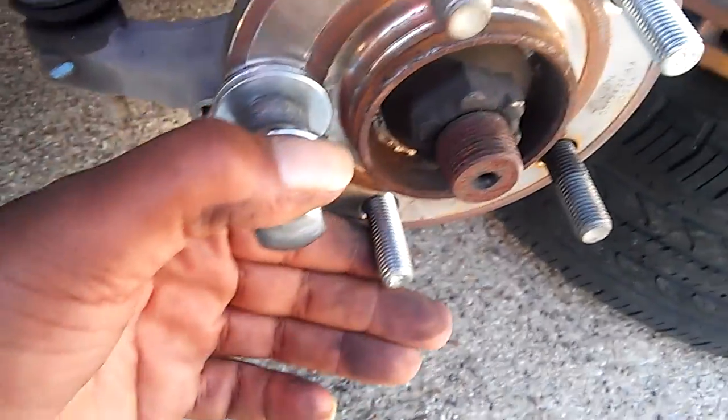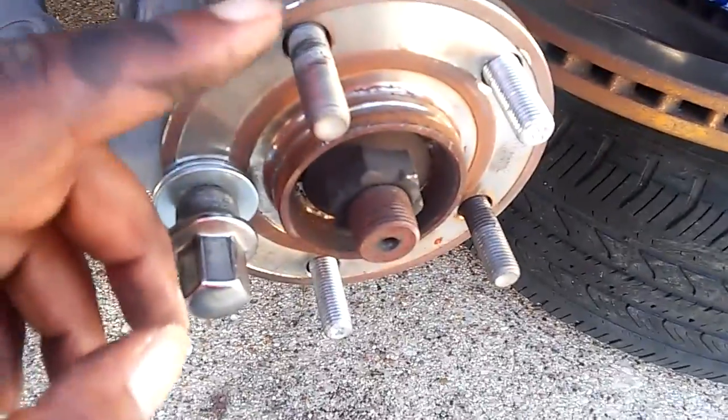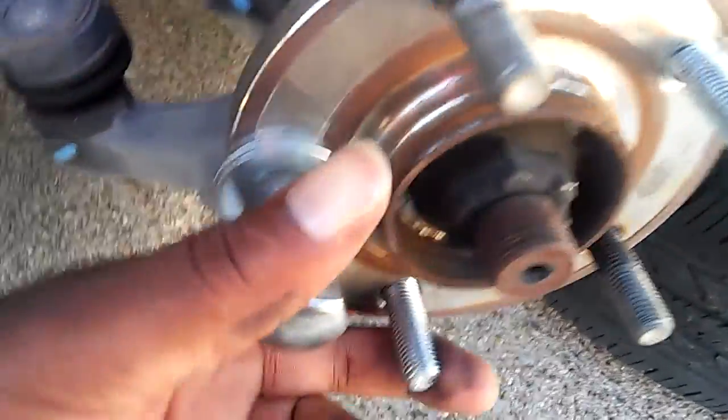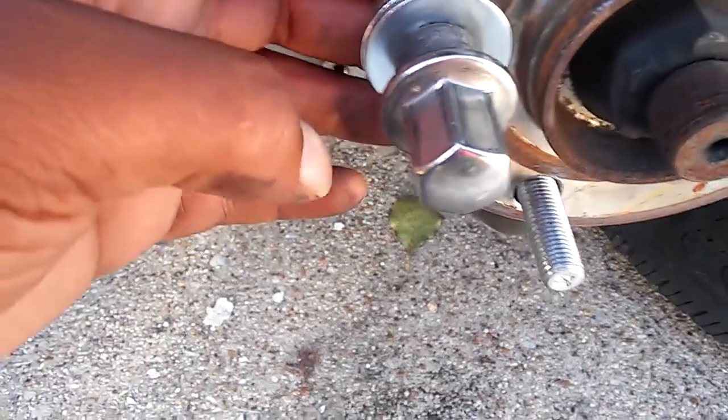What you have to do is put the car in neutral. Once you do that, the wheel will spin. Once you put these in here, it'll span — there's an open gap right here where you can put this.